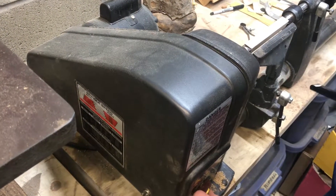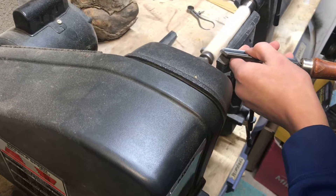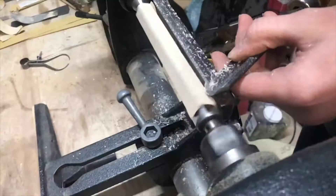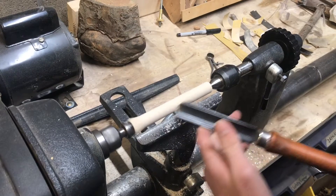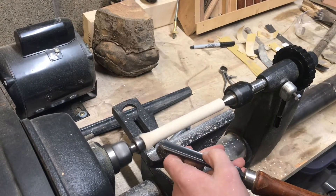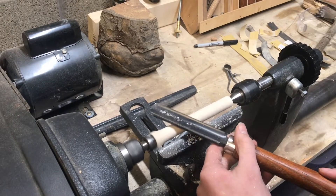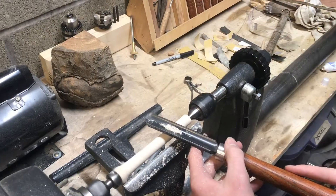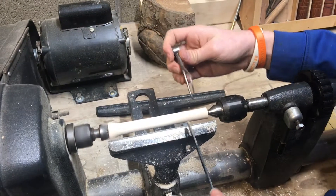Now that we have everything chucked up, we can go ahead and turn it on and start squaring off the stock. When you're rounding off the stock, a really easy way to tell if it's round while it's still spinning is to take your tool — if there's a little bit of dust on it and you lay it on top, if you see that dust rattling around, you know it's not quite round. Now you can see when I lay it on the piece of wood, it doesn't move at all — so that's round. Now I'm going to part it to the right depth.